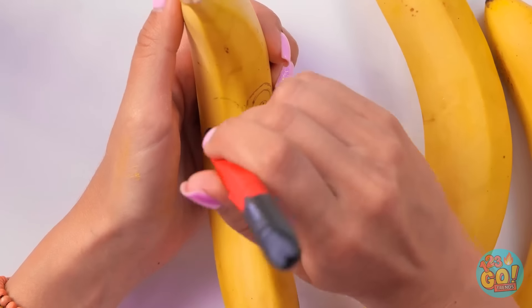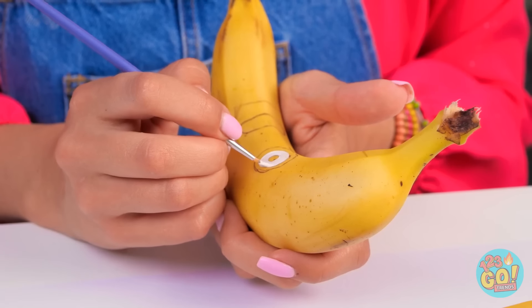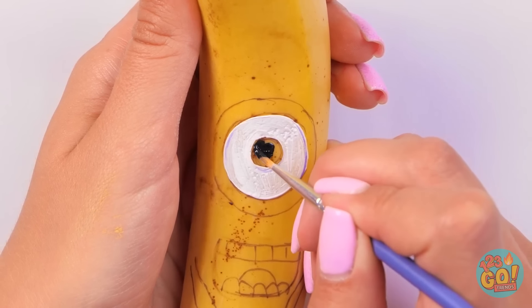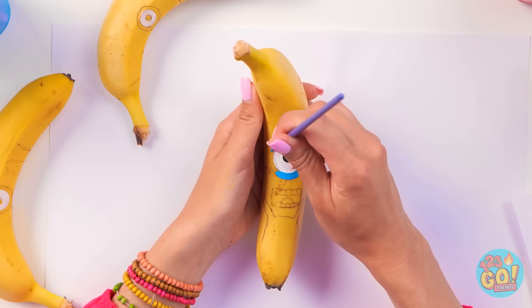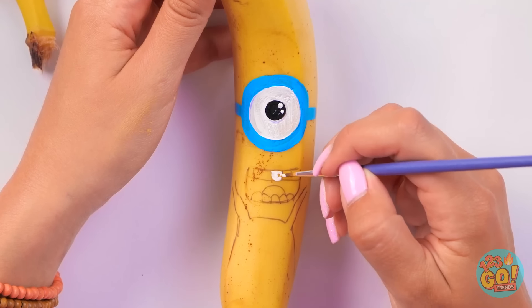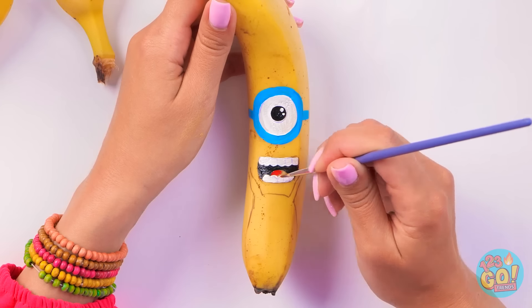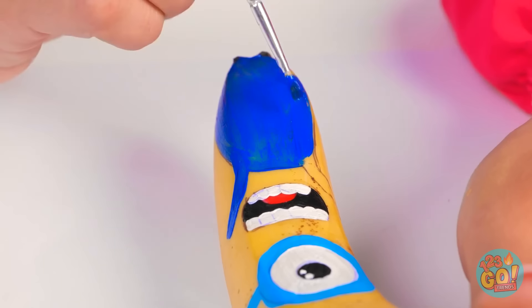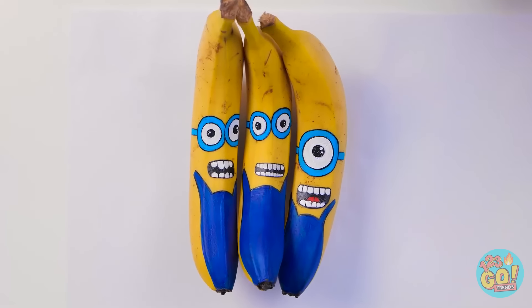I'm gonna start with a pen so I can draw on the banana. And now I'm gonna start painting. I'll begin with white! Now let me move on to the black. The black is for the pupil of the eye, of course. And now I get to move on to the blue, which the minions are known for! Teeth time! He's got a cute and funny smile! I'll paint a little red here for his tongue. Onto the dark blue overalls! This is actually a lot of fun! My minions are ready to go!